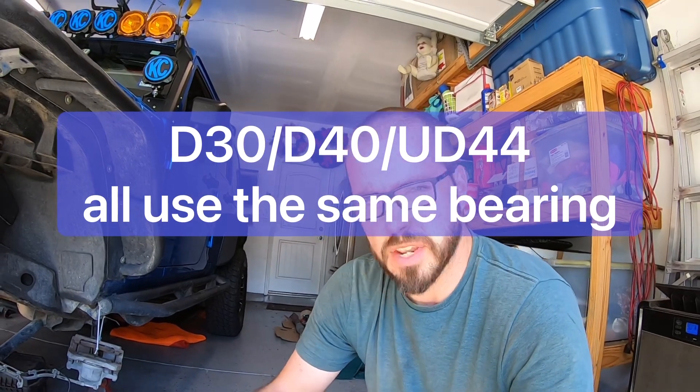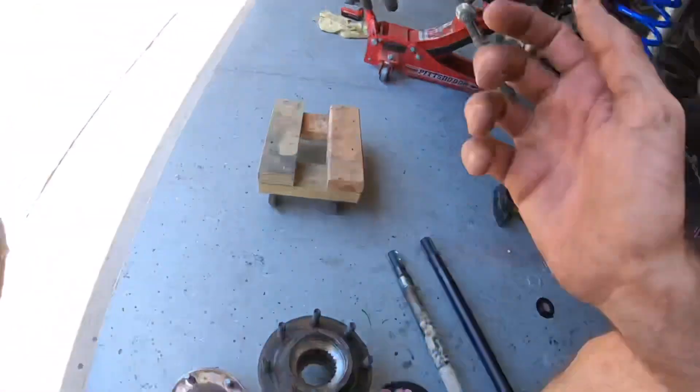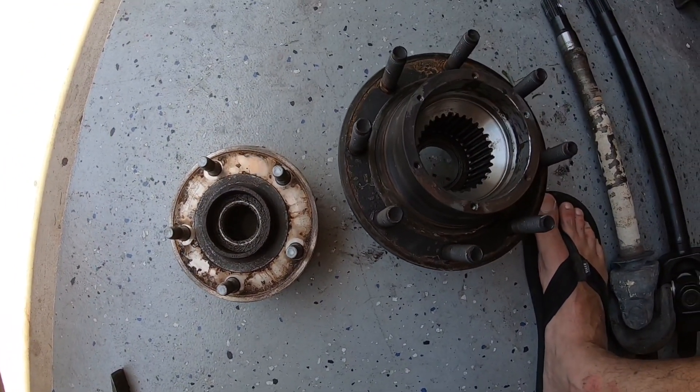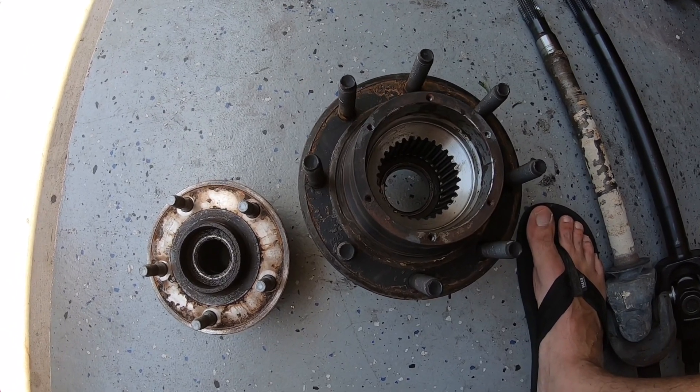Super duty Dana 60 hub bearing versus the Dana 30, Dana 44, ultimate Dana 44 hub bearing — just so you can see the difference. This here is the Dana 60 hub bearing next to the Dana 44 and Dana 30 hub bearing. You can obviously tell the difference.